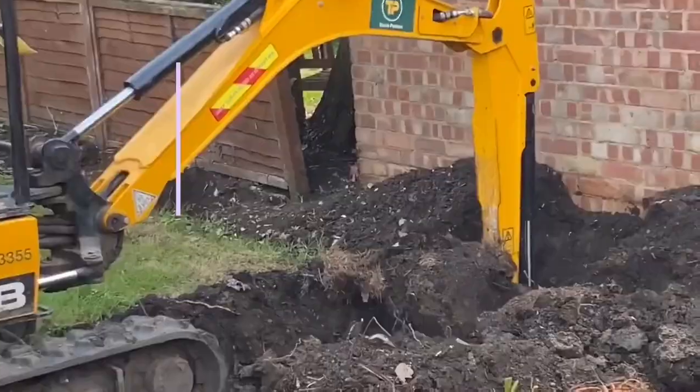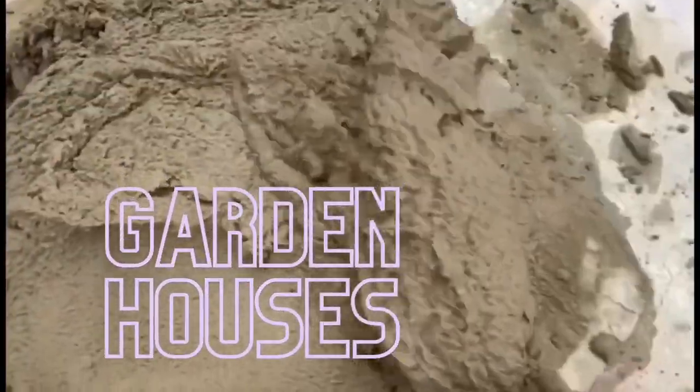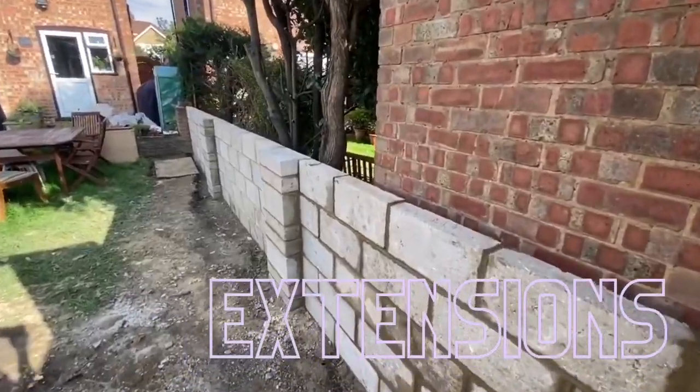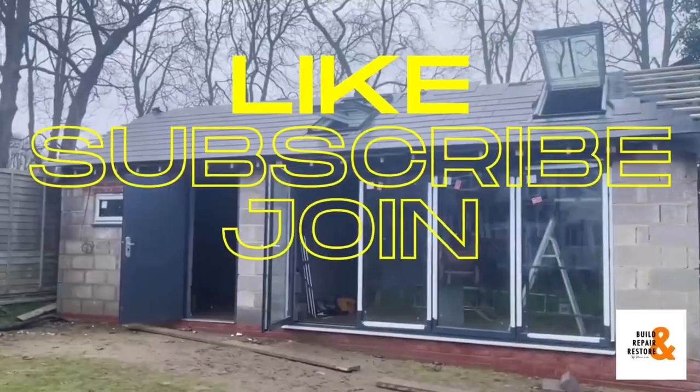Hello everyone, welcome back to Build and Repair and Restore. Thanks for watching — hope you guys enjoy the content. If you do, make sure you give us a like, don't forget to subscribe, and you can also join the channel for exclusive content.